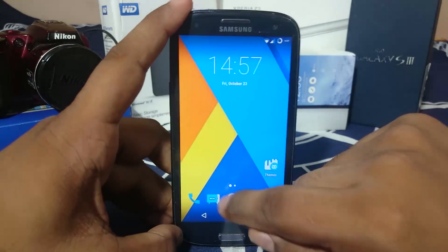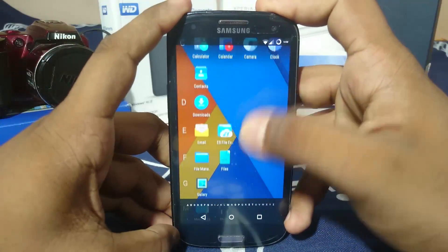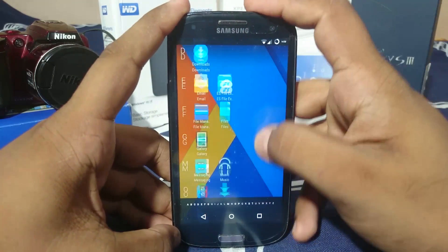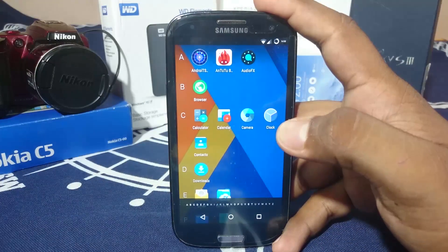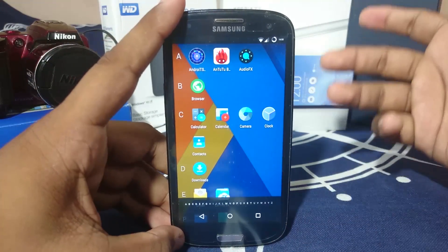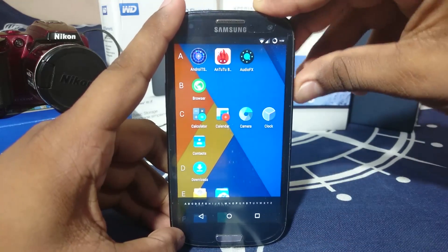It comes with almost everything you need — a camera app, a browser, and a file manager. I did install an extra one because I needed some things, but it comes with a lot out of the box. You're ready to go from the get-go. I also checked the GPS and it does work — there are no problems with GPS on this ROM.